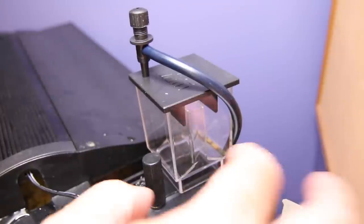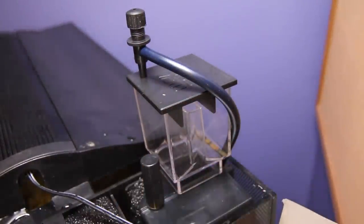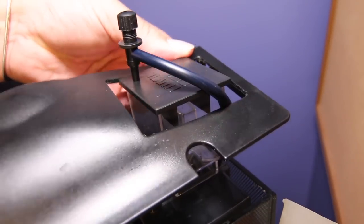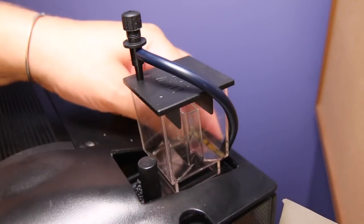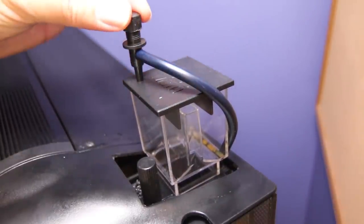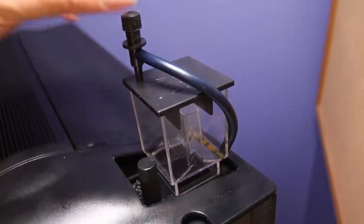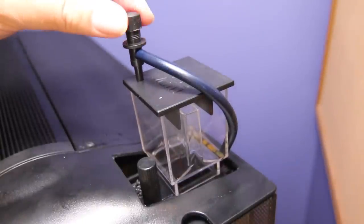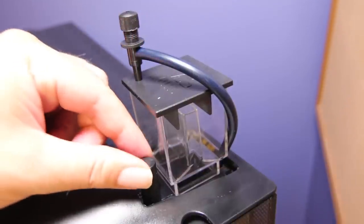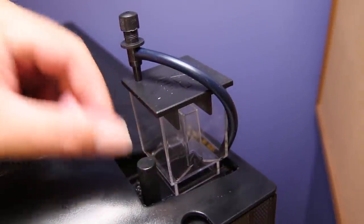I'm just going to take the lid and coax it over the top here. This is just poking out just enough to monitor it and make the adjustments you need — the air flow, which they recommend to be open, so start with it all the way open to begin with — and the water level, which we're going to play with and see.